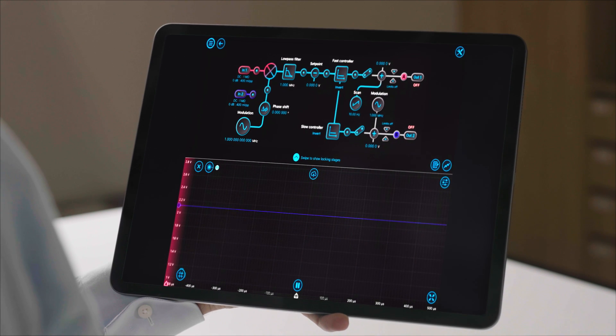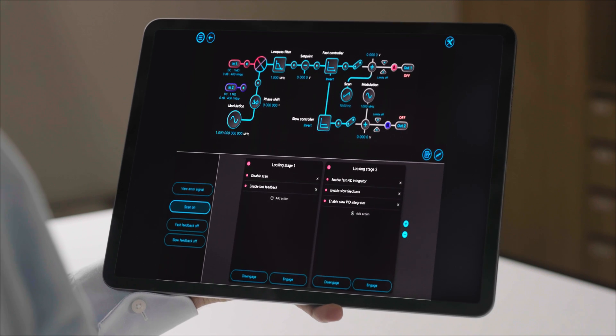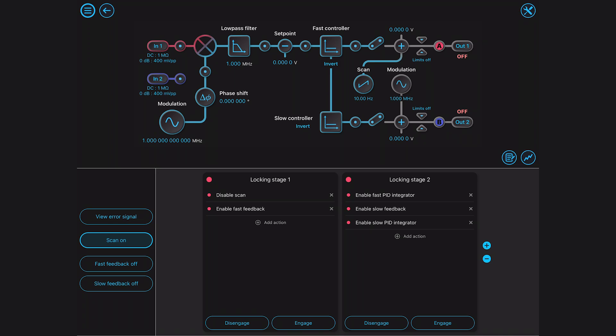To further customise the locking for your specific setup, you can implement locking stages to enable or disable actions as a group. For instance, you can disable the scan and enable the fast controller without an integrator in stage 1, and once locked, you can enable the integrator and turn on the slope feedback in stage 2.